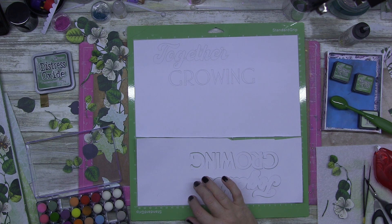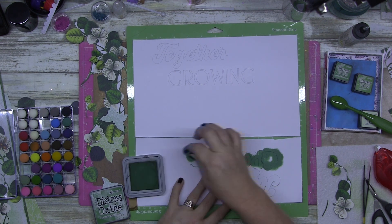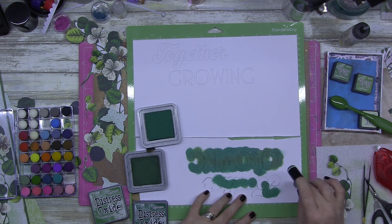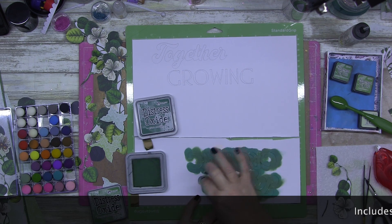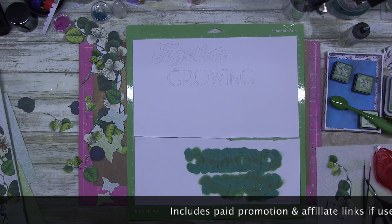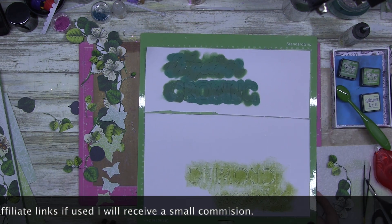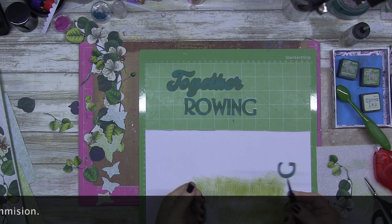This is where I realized I probably should have put my distress inks on my title first so it could dry and I could put it all together. I ended up using Rustic Wilderness and Pine Needles — two colors I don't use very often. Rustic Wilderness was literally my lucky last distress oxide to come into my range, and I love that color. It's so nice — especially since my kids go to a high school that's green. For the inside words I used Shabby Shutters.